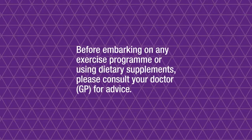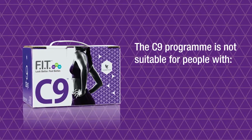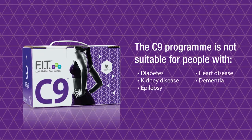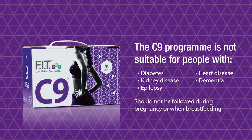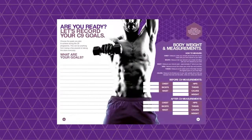Before embarking on any exercise program or using dietary supplements, please consult your doctor for advice. The C9 program is not suitable for and should not be taken by anyone who has diabetes, kidney disease, epilepsy, heart disease, or dementia. It should not be followed during pregnancy or when breastfeeding.